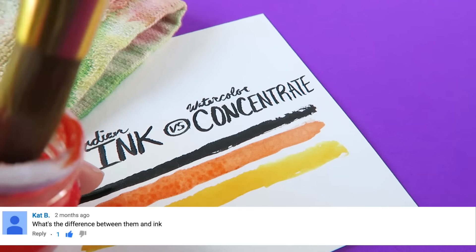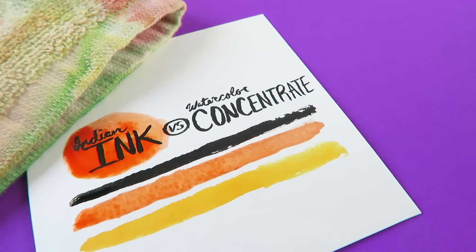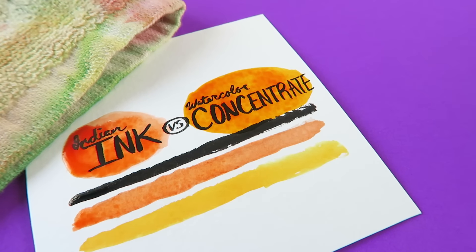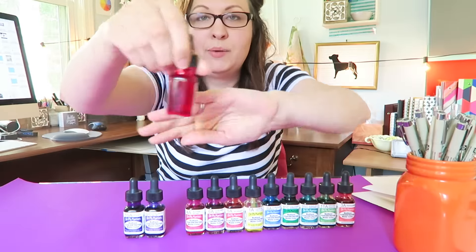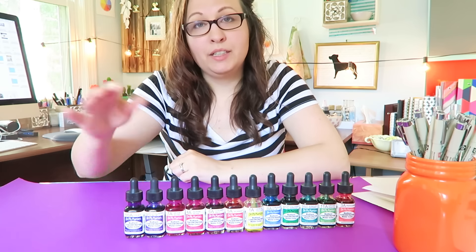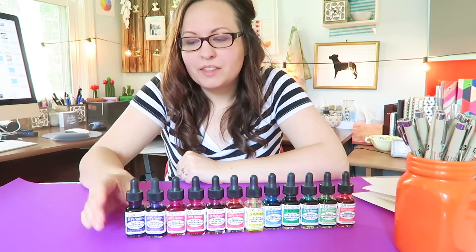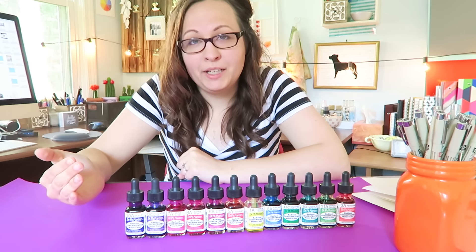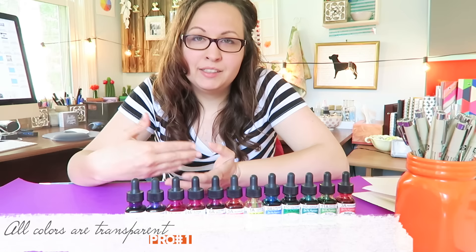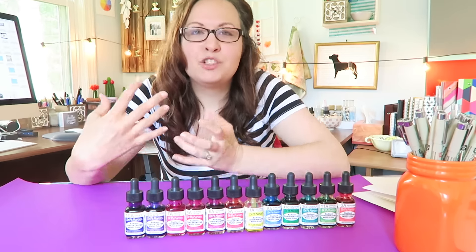Question number one that I usually get concerning watercolor concentrates is: what is the difference between these and ink? One major difference is that ink is usually very opaque, and these are very transparent. You can pretty much see straight through the bottle. That is one reason why I absolutely love this set — no matter what color you get, it's always transparent, which means when you lay it on paper, the paper shines through the color.